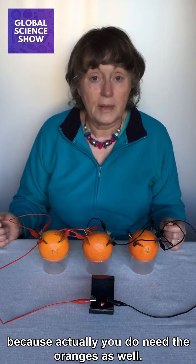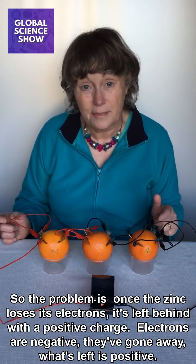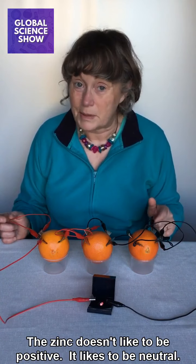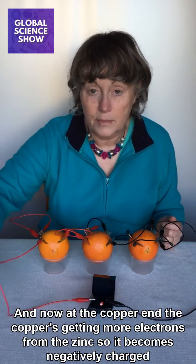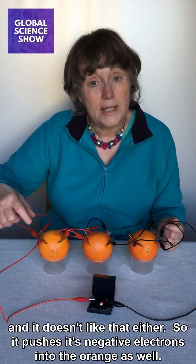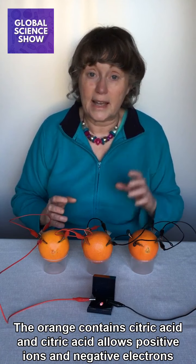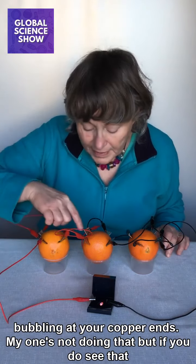But that's not the end of the story, because you do need the oranges as well. Once the zinc loses its electrons, it's left behind with a positive charge — electrons are negative and they've gone away, so what's left is positive. The zinc doesn't like to be positive, so it pushes these positive particles called ions into the orange. At the copper end, the copper is getting more electrons from the zinc and becomes negatively charged, so it pushes its negative electrons into the orange as well. The orange contains citric acid, which allows positive ions and negative electrons to recombine, and in doing that it produces hydrogen gas. You might actually see hydrogen gas bubbling at your copper ends.